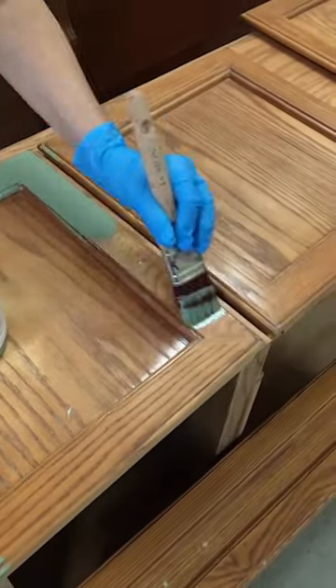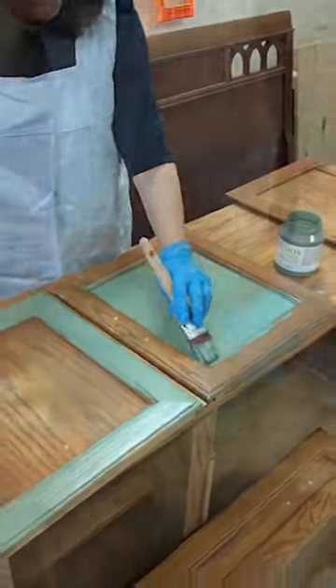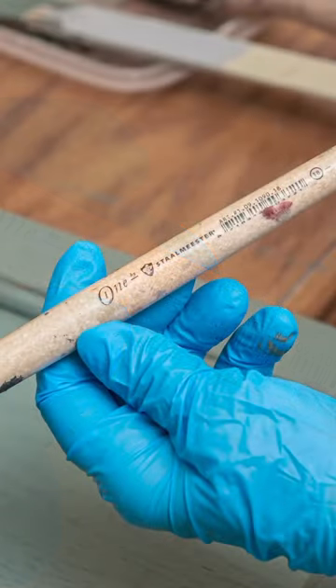There are many brushes in the Stahlmeister range, but we recommend using one suitable for your project. We misted to smooth out the brushstrokes — this is a great little tip and one of my favorite tools to have on hand. It's super useful when the temperature is hot and the humidity is low, because the paint dries quickly.